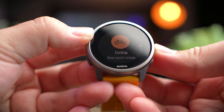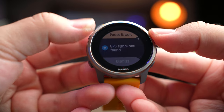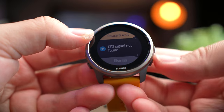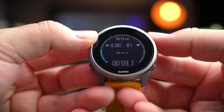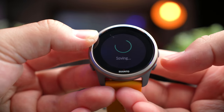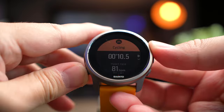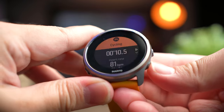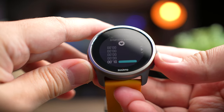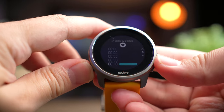To start a workout, press the middle button and you can see it starts searching for GPS. Because I'm indoors, it doesn't detect GPS, so I can just dismiss it. To stop, press the top button and end the workout. Once done, it provides a summary of your workout with information about your heart rate and intensity zone. Press the bottom button to go back.